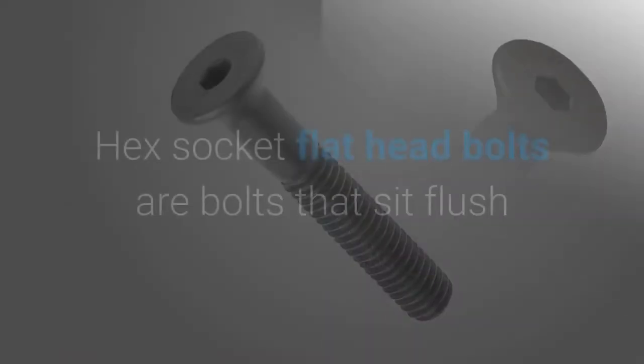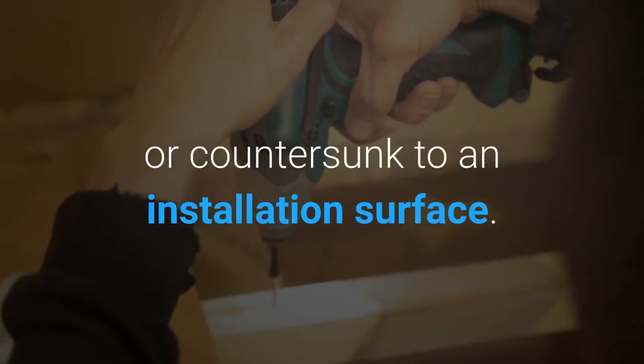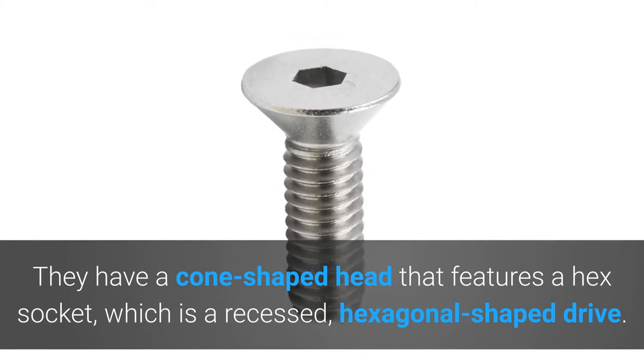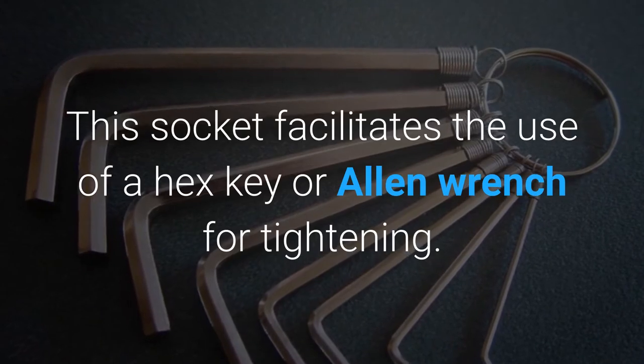What are Hex Socket Flat Head Bolts? Hex socket flat head bolts are bolts that sit flush or countersunk to an installation surface. They have a cone-shaped head that features a hex socket, which is a recessed, hexagonal shaped drive. This socket facilitates the use of a hex key or Allen wrench for tightening.